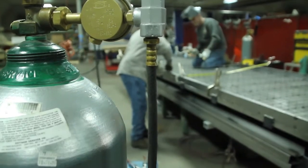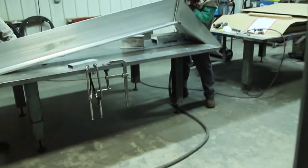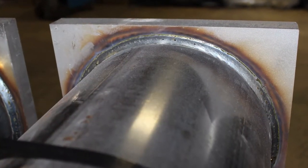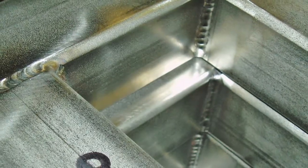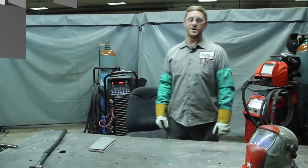Astro Engineering has the tools and the talent to produce welds to your exact specifications. We truly make metal perform, joining metal with welds that are both strong and attractive. Need certified welding? No problem. We can provide AWS certified welding on stainless steel, aluminum, and mild steel.